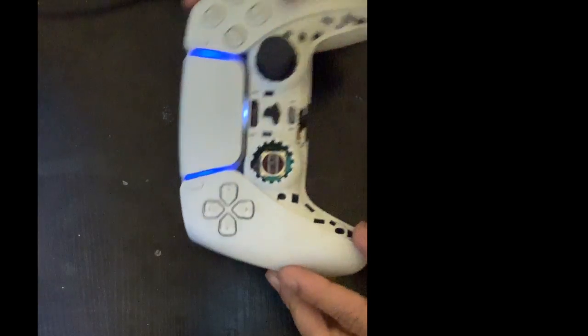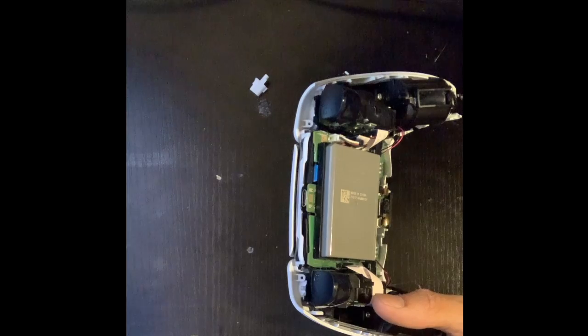Now once you have everything unscrewed in the front, it just easily pops this little white plastic piece off. Once you get that plastic piece off the front — or the back of your controller, because you're gonna pop it off the back — you're gonna be looking at the motherboard and your battery. I'm zooming in on this image to show you the battery. It's just easy, kindergarten work — you just pop the battery up and disconnect the little plug-in. That's it for the battery.